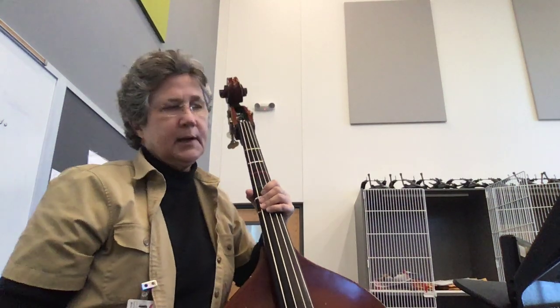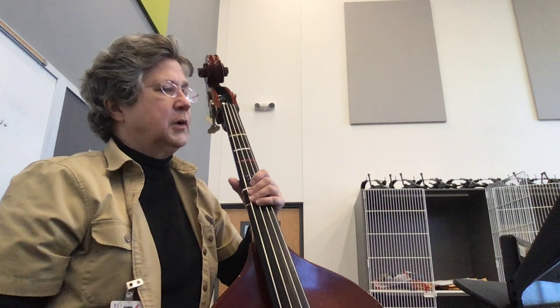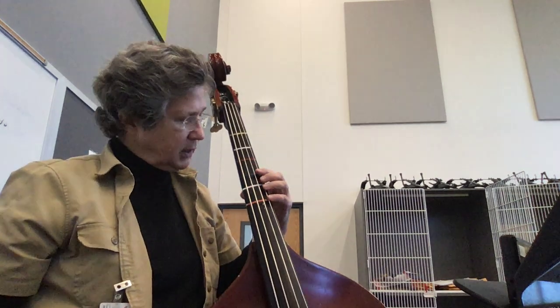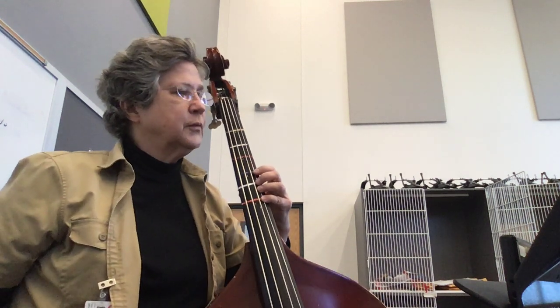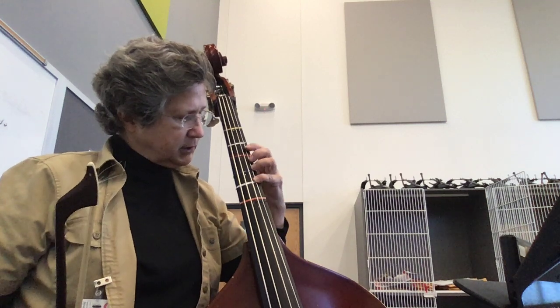Look at the descending chromatic fingering for warm-up 34. I didn't find it intuitive at all. Of course you start out with the fourth finger on the D, and they want you to shift between the D and the C sharp.